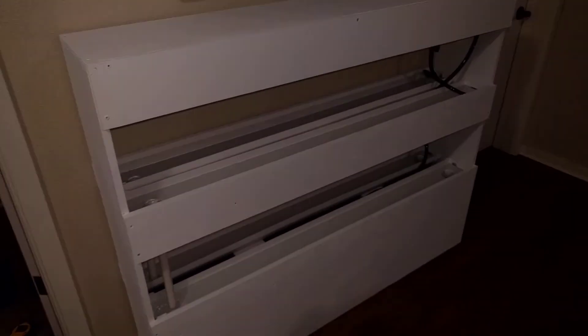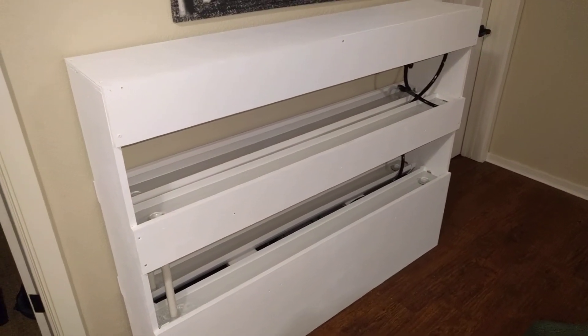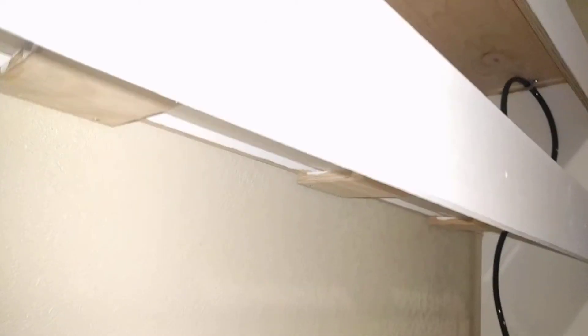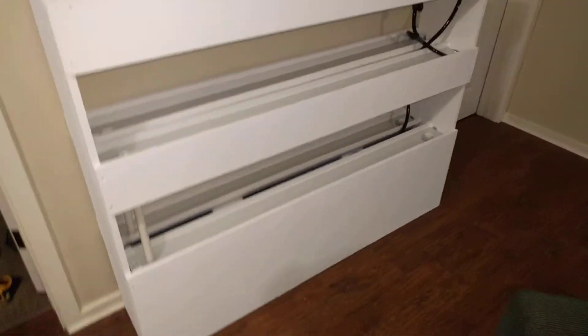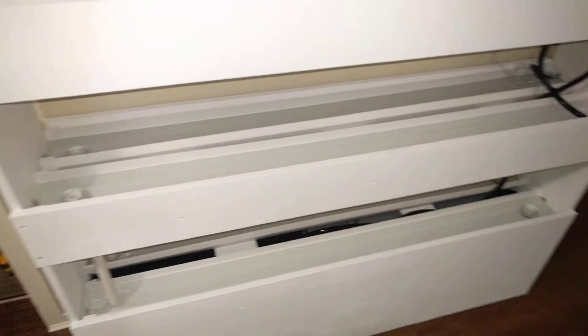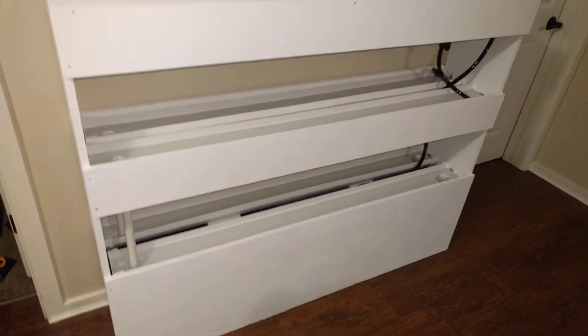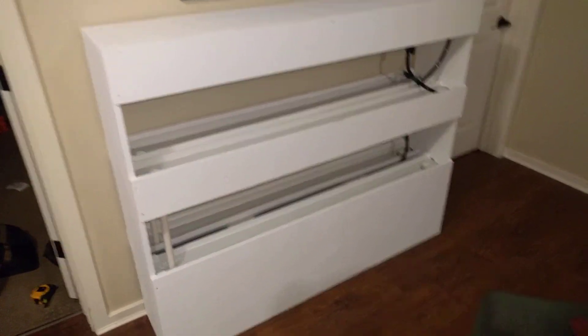I'm going to be mostly growing lettuce with this. The lights are going to be installed above each row — the lights will be on a timer, the pump will be on a timer. Right now I'm just kind of working out the kinks with the water flow, making sure there's not any leaks. So far so good, I'll keep you guys updated.